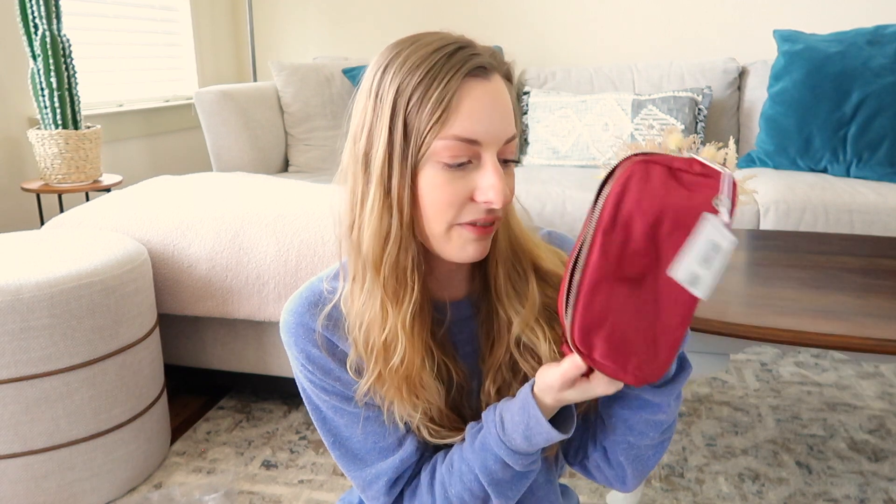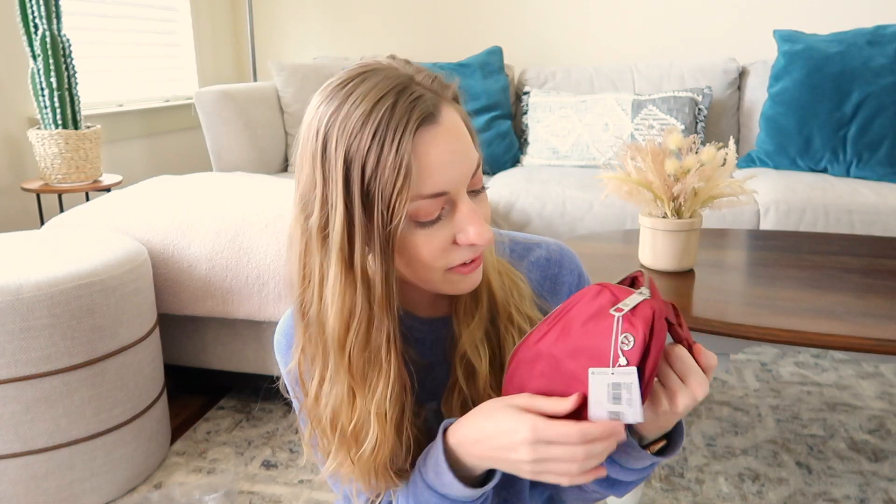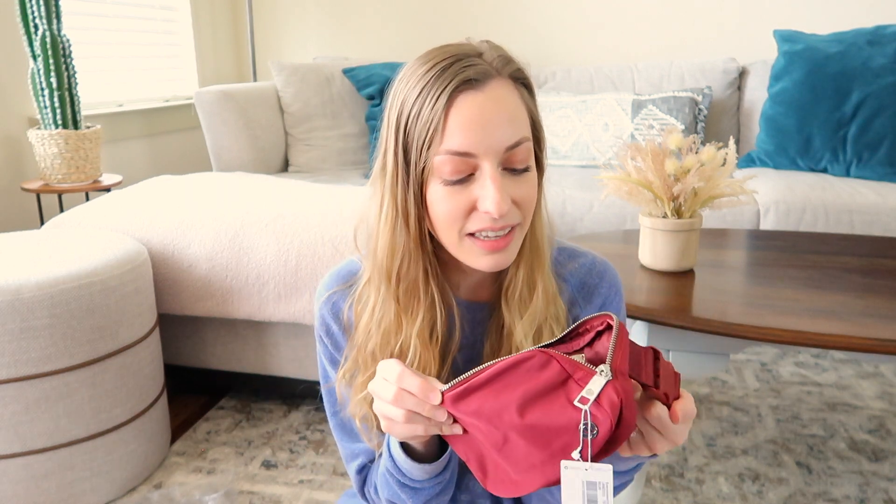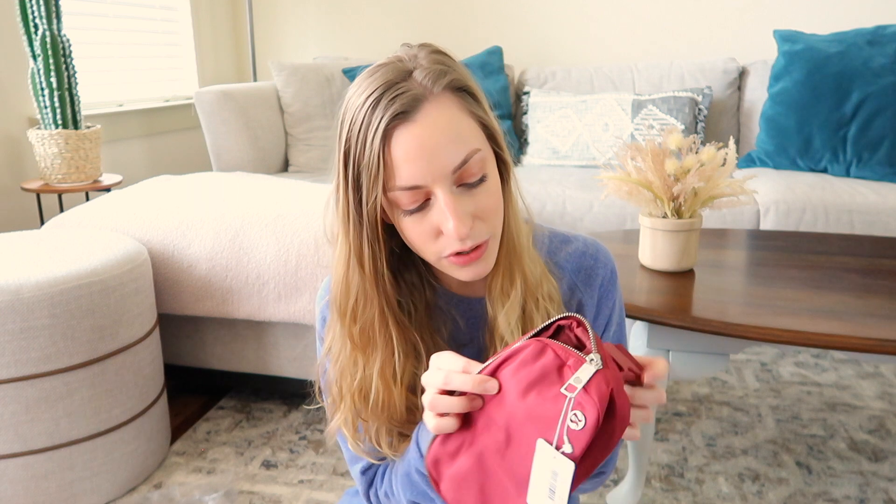Pretty much everybody has the lululemon fanny pack, and I held off for so long but finally broke down and bought one. I'm so obsessed with this color. I decided to invest in one because there are so many pockets — my current fanny pack just doesn't hold as much as I want. I think this one is going to hold everything and then some.